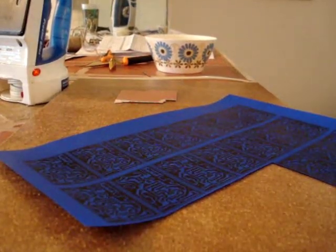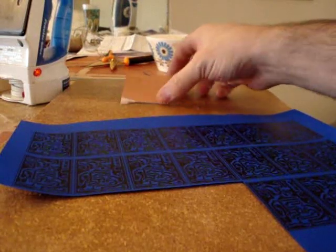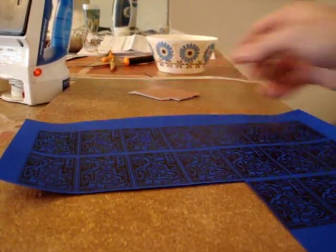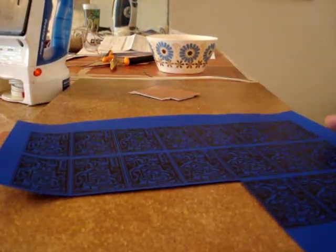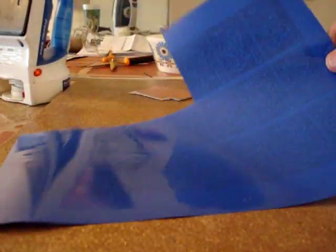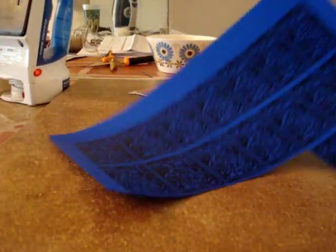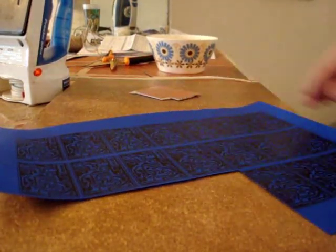I'm going to demonstrate how to use the press and peel blue transfer paper to transfer a circuit pattern onto a piece of copper clad board. First of all, whenever you're printing onto your press and peel blue paper, you'll notice that there is a shiny reflective side and a dull side. You're going to print onto the dull side.